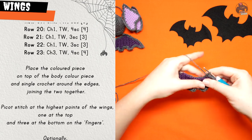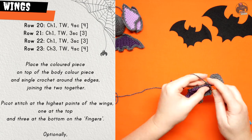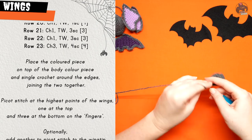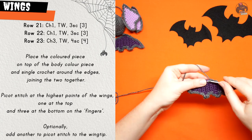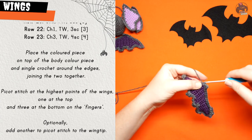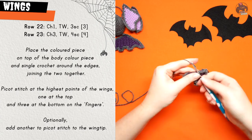If you'd like a more detailed explanation of how to crochet the wing or how to do a picot stitch, you can check out my pan bat tutorial which uses the exact same wing pattern but goes over it in quite a bit more detail. I'll leave a link in the description if you think that would be helpful.